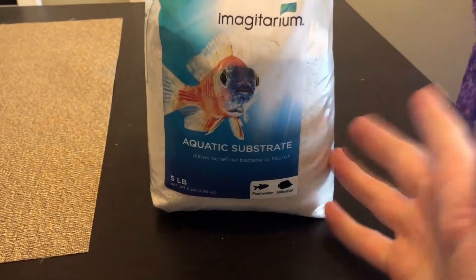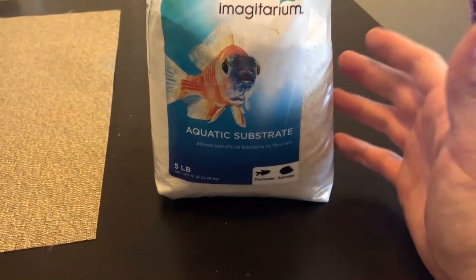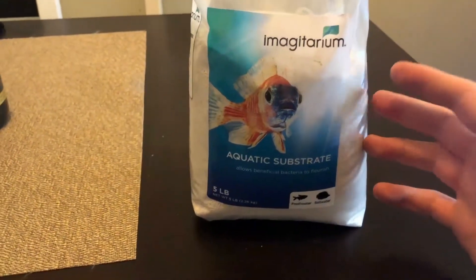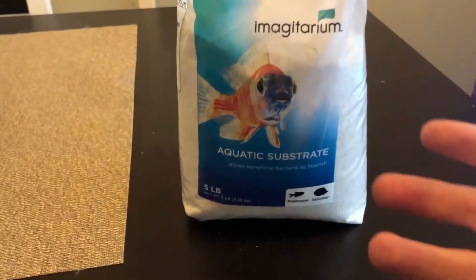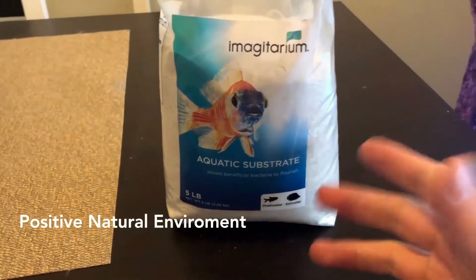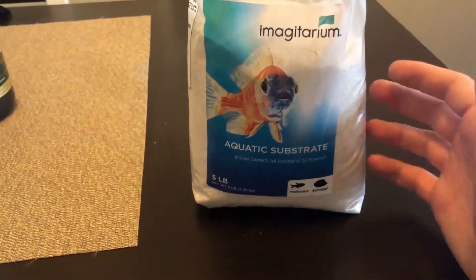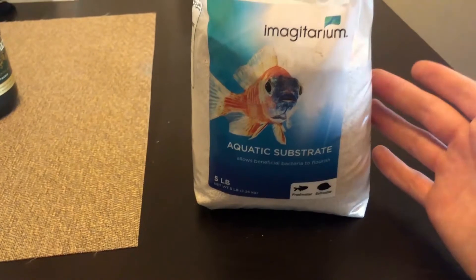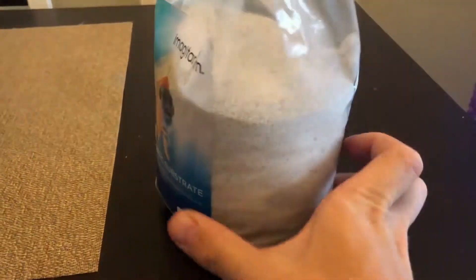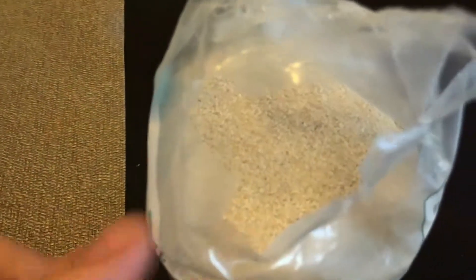There are a few reasons why I decided to use this sand over other kinds. For starters, I feel like this sand helps simulate a positive natural environment for succulents. After all, succulents thrive in heat and desert landscapes, so this felt like the most suitable choice. As you can see, it's got a really fine, grainy look — like desert sand.